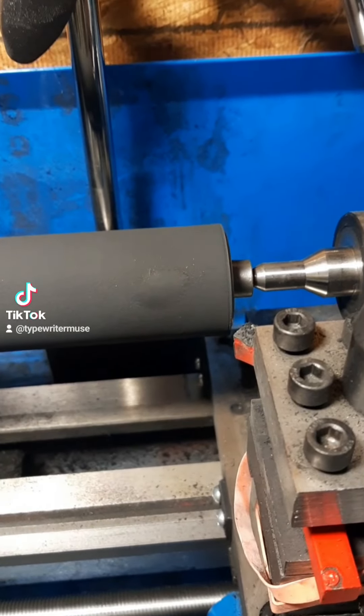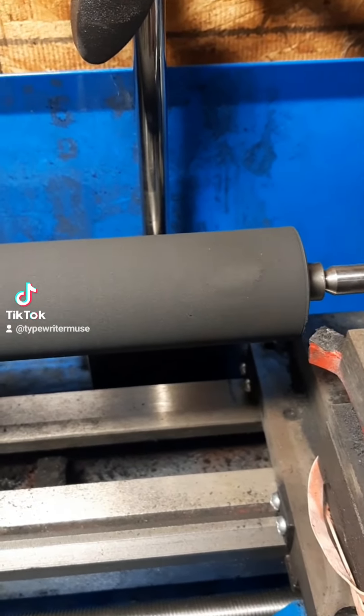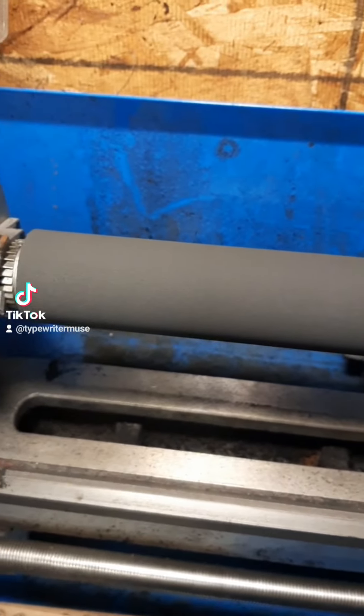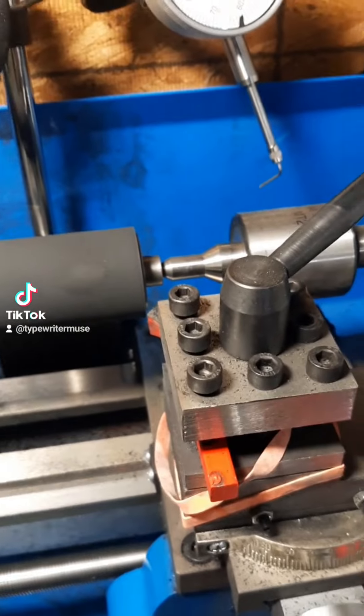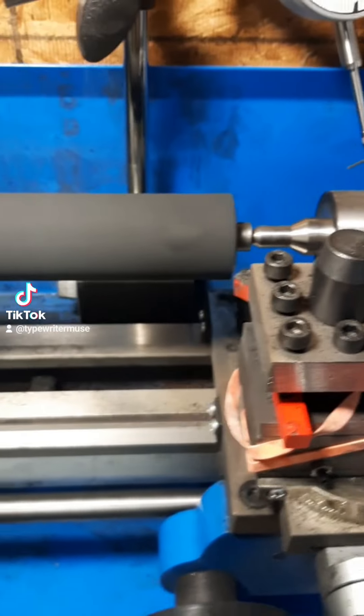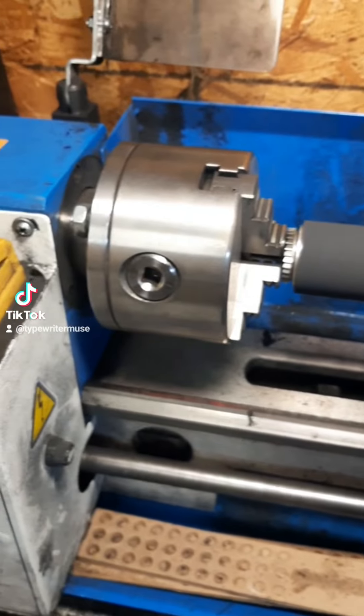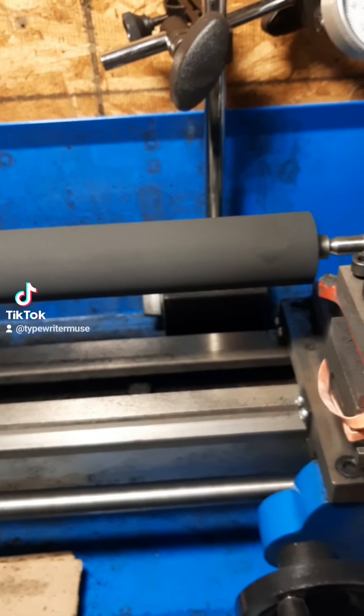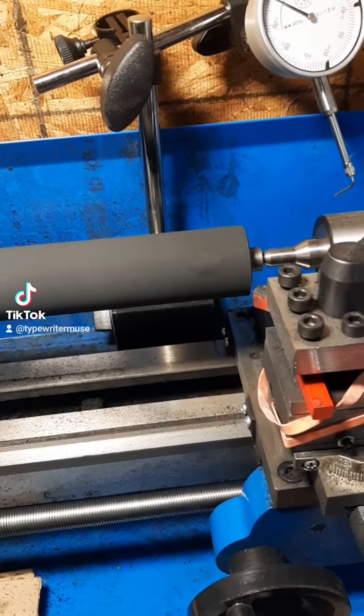And then I'm going to cover it in a rubber conditioner, clean it, re-texture it, get it real tight again. And this thing's going to rock. But all part of the services that we can offer our customers here at Typewriter Muse on our beautiful rubber lathe.